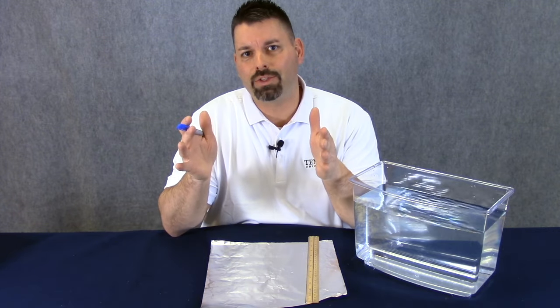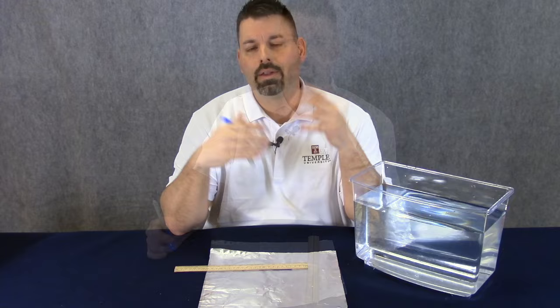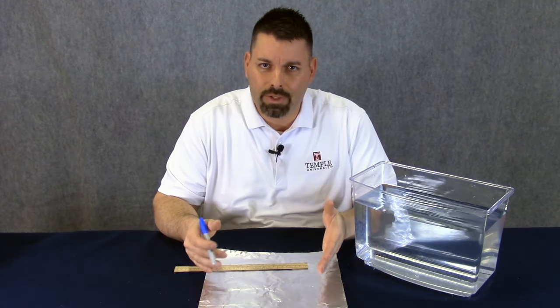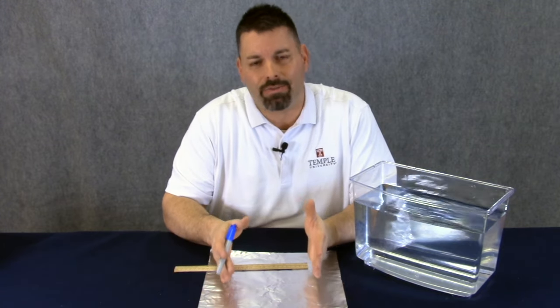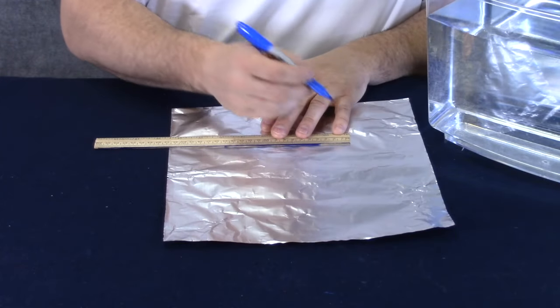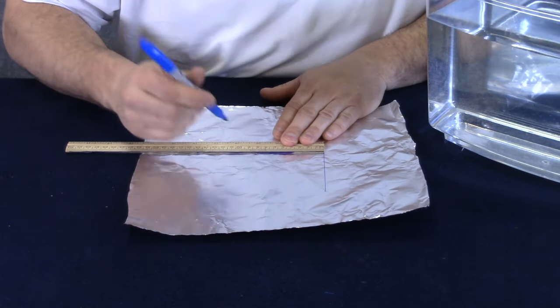Today, we're going to be making two different size boats and gathering data to see which boat can hold the most weight. The nice thing about our design of aluminum foil boats is that we can use a ruler to precisely measure the exact size of the bottom of the boat. We've zoomed in so you can see us mark out our measurements. We're going to make this one 10 centimeters wide by 12 centimeters long.